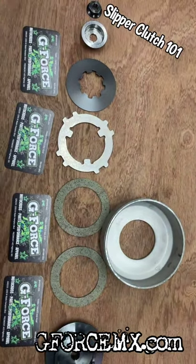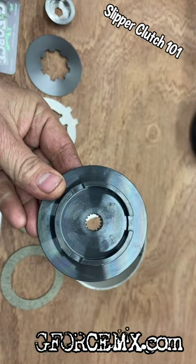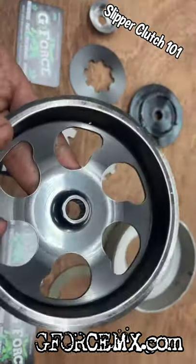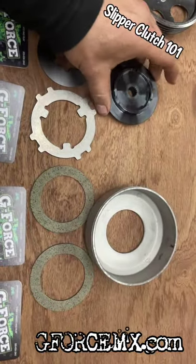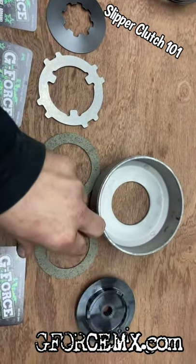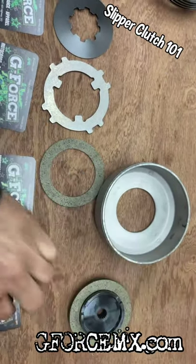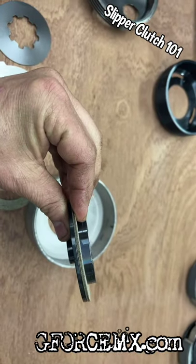You can see it flipped over — there are no drive components in the center. If you look at this plate, it actually has the splines in here, which is going to take the place of a standard bell that has the drive components. So we'll go ahead and put this together. We have the drive plate, then a fiber disc, and the fiber disc on the drive plate goes into the clutch like this.